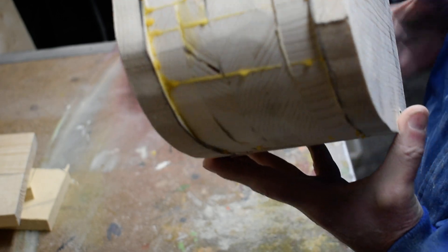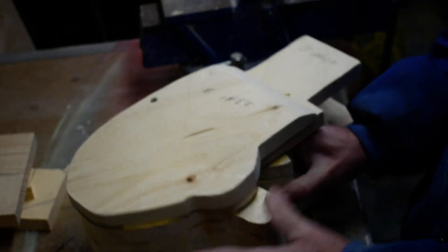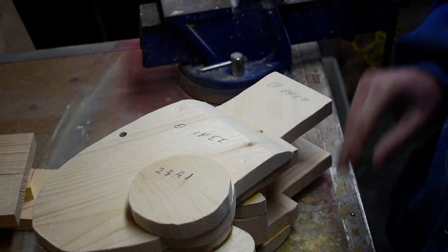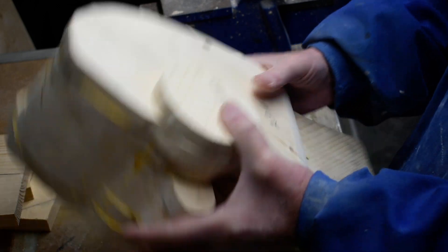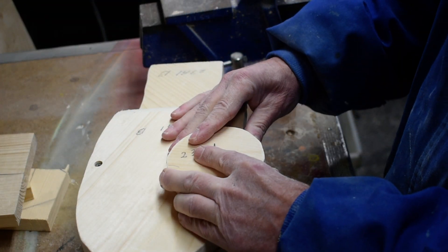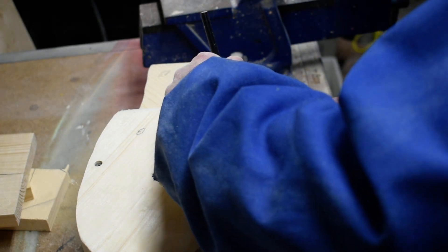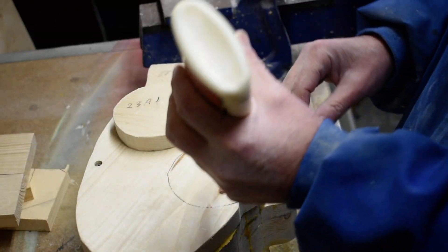The other thing we'll do is, now that we've got it all glued, we're going to sand this down. But first we want to put our two cheekboard pieces on here — mark where those are going to go, and then we'll glue it.